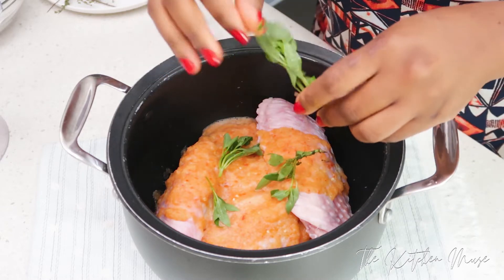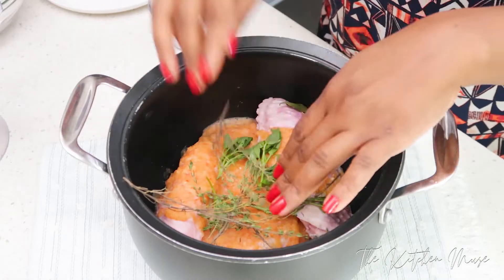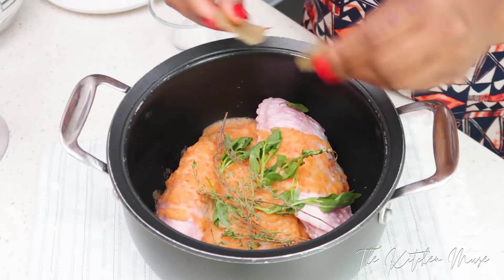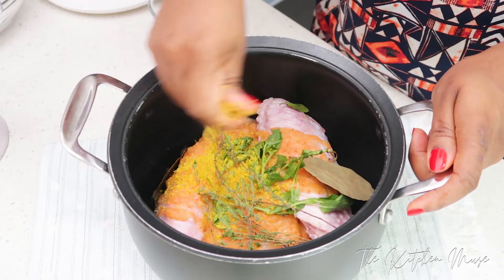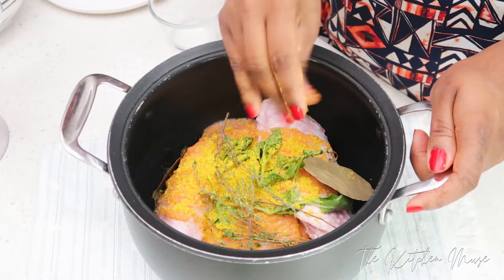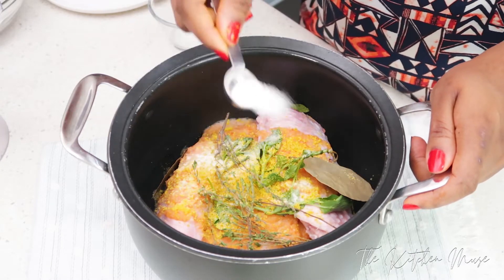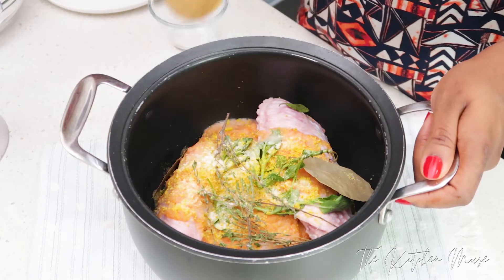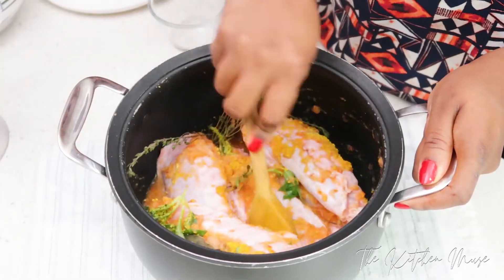This is key to getting really tasty turkey — you want to make sure it's seasoned properly and that the flavors go all the way in. You don't just want the marinade on the skin tasting nice; you want it all the way through the turkey as you eat it, right to the bone. I've added my stock cubes and some salt, and I'm going to mix all of this together and make sure the turkey is properly covered.